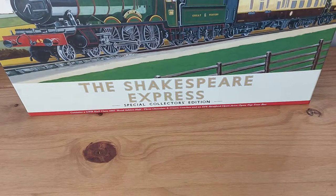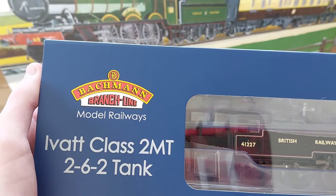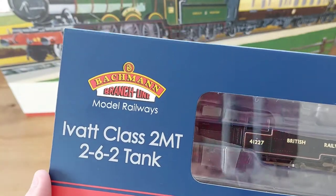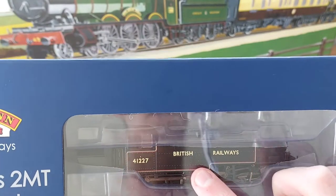Hello everyone and welcome back to another video. Today we're going to be reviewing the newly released Bachmann Ivatt Class 2MT 2-6-2 tank in British Railways lettered on the side tank livery.